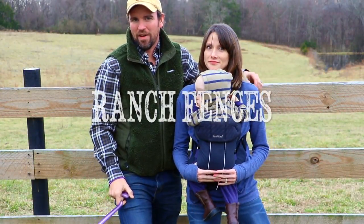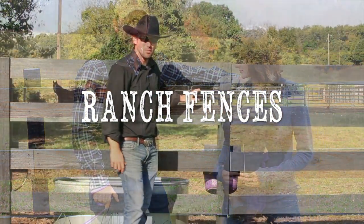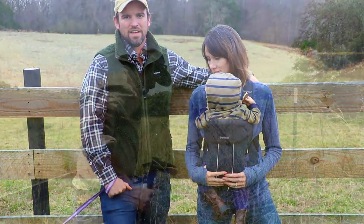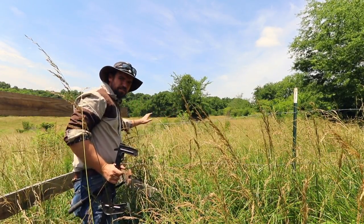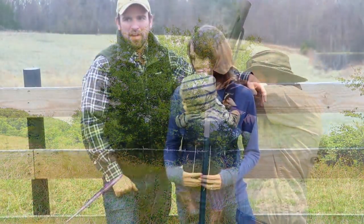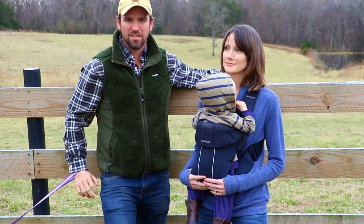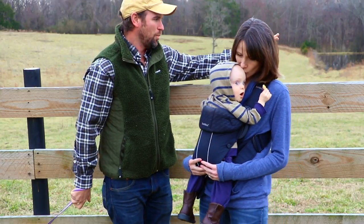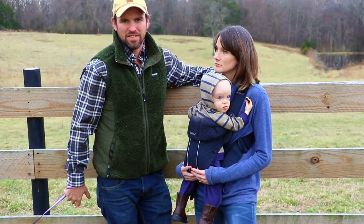Today we wanted to talk about fences. We put a video out on board fencing and building a fence can be a fun project, and how to repair some barbed wire fencing. We're out here in our field. When you live on a farm or a ranch, fences are kind of your best friend and you really get to know the different types of fences and when to use them. On our farm we have the typical board fence and we have barbed wire fencing.